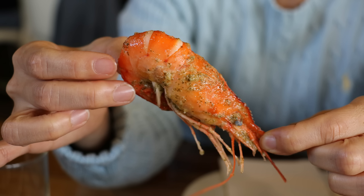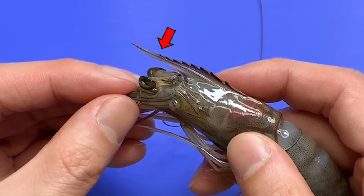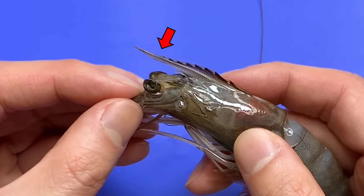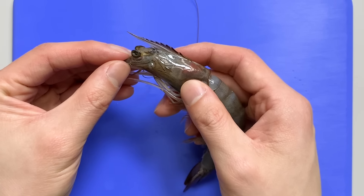Especially, insects and crustaceans have many similarities. To be honest, if you look closely, shrimp are as gross as insects. But why do people hate insects and like shrimp? In this video, let's take a very close look at the shrimp.